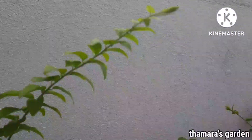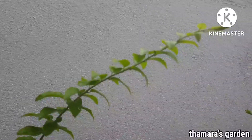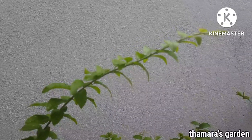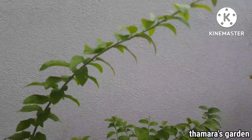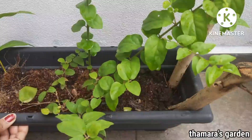Jasmine plants can be easily grown by cuttings. You can either pot them or plant them in the ground, and give them good compost and fertilizer. They will do well during the rainy season.